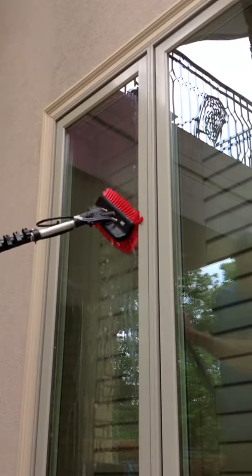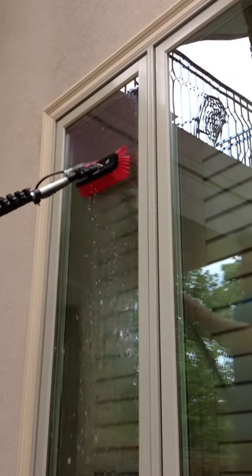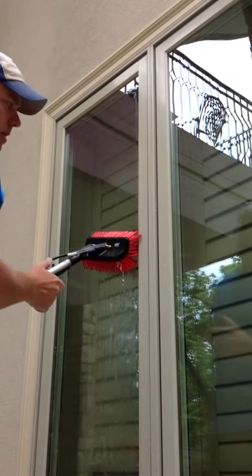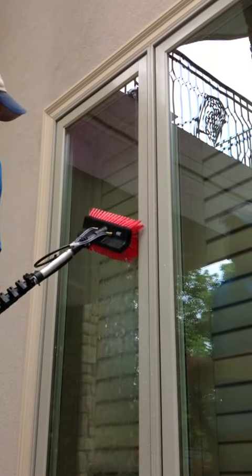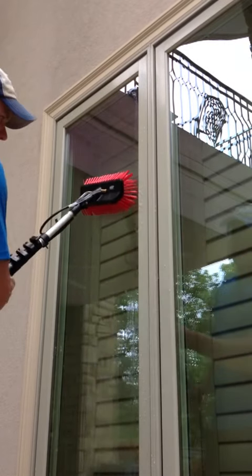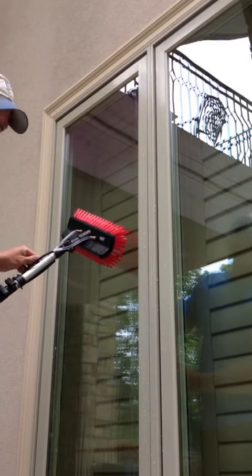Right there I was pulling on the hose, which turns the water on. Say this window was extremely dirty and you didn't want the water flowing the entire time — another option is turning this wheel to turn the water off. Then you can scrub, and then turn it back on like this.